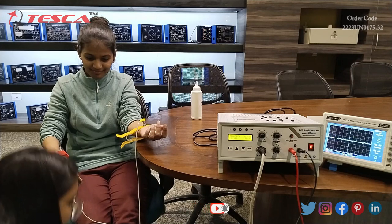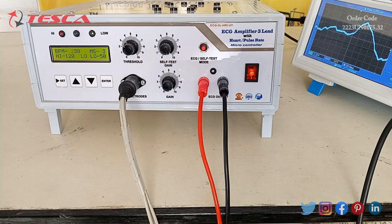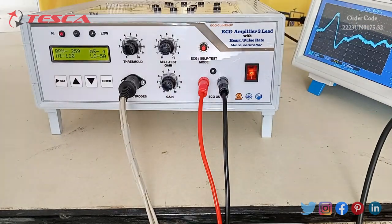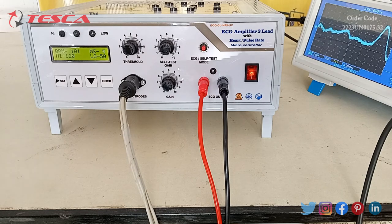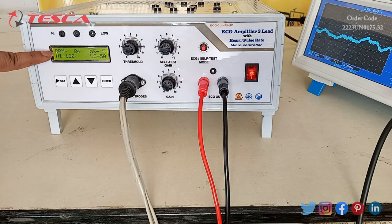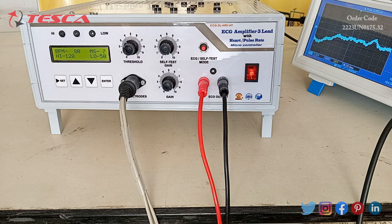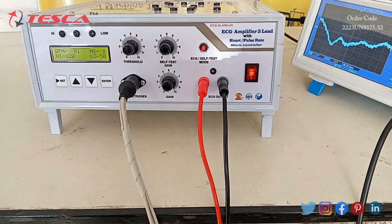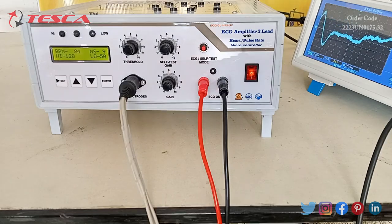Now we will measure the BPM on the trainer. I have connected all the clips to the patient. Now you can see on the display of this apparatus the BPM is showing approximately 84, and the ECG waveform you can see on the DSO display.